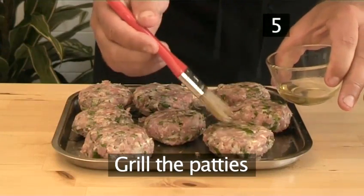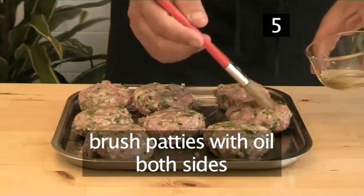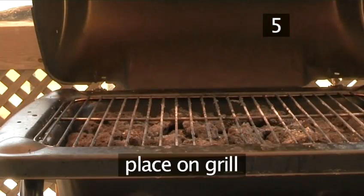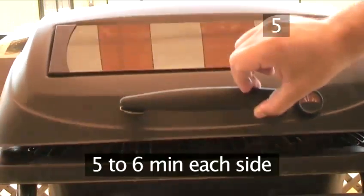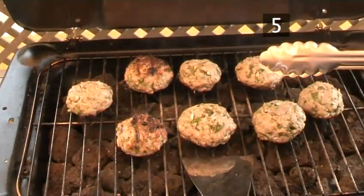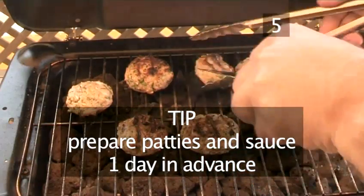Step 5: Grill the patties. Before grilling, brush the patties with a little oil on both sides, and then place on the grill. Give them about 5 to 6 minutes on each side. Tip: the patties and the sauce may be prepared one day in advance.